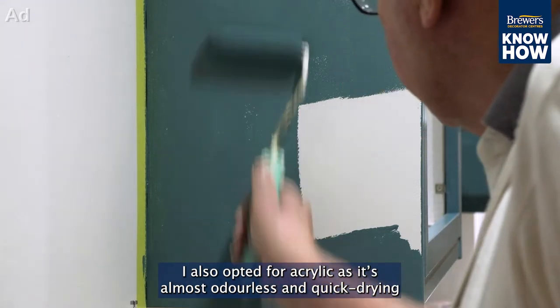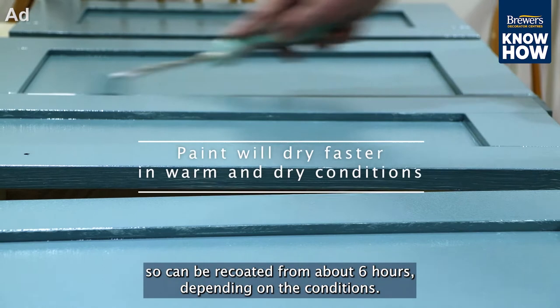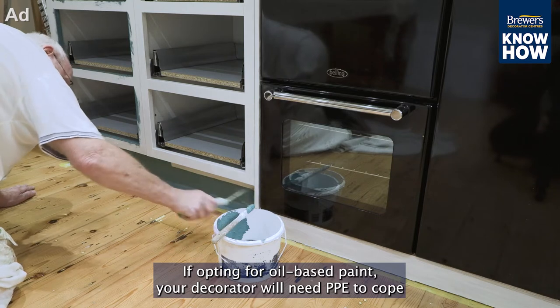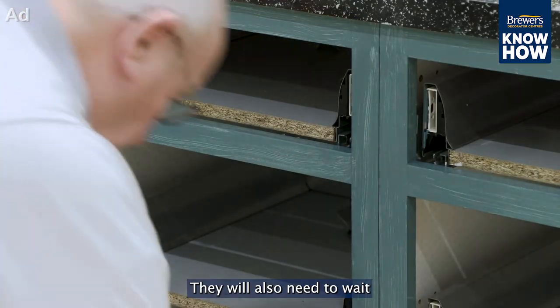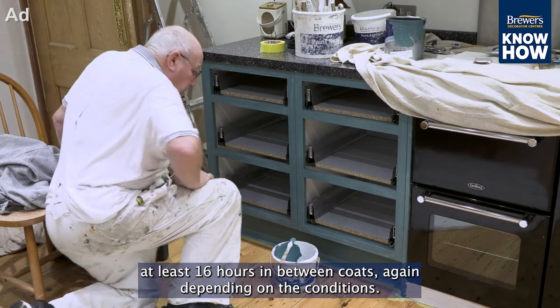I also opted for acrylic as it's almost odourless and quick-drying, so it can be re-coated from about six hours, depending on the conditions. If opting for oil-based paint, your decorator will need PPE to cope with the fumes, which is worth bearing in mind if you're living at the property. They will also need to wait at least 16 hours in between coats, again depending on the conditions.